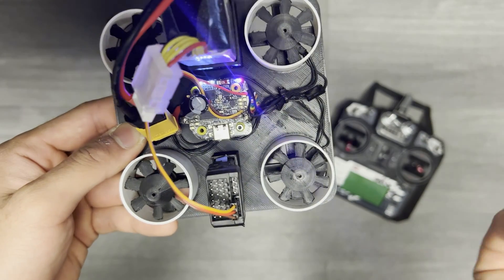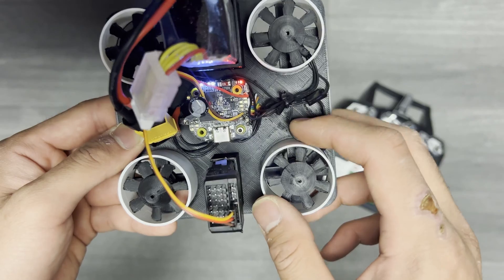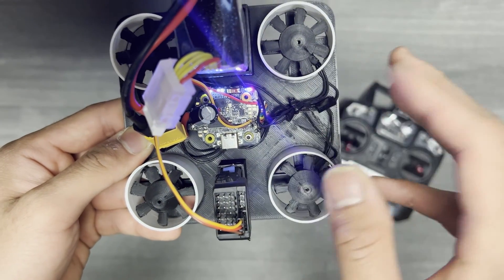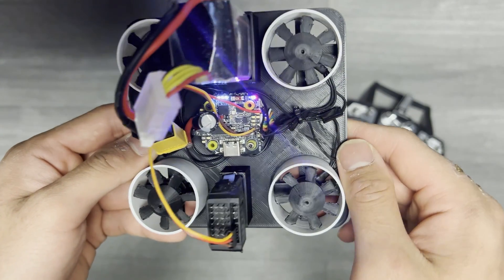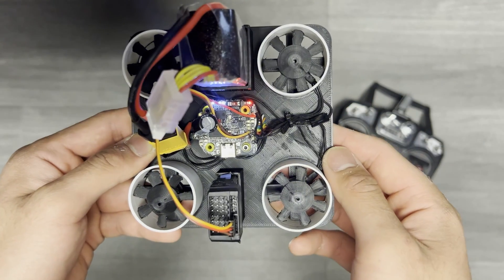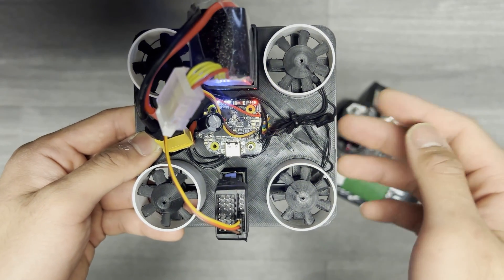Performance-wise, it's commonly shown how ducted fans are superior to a similarly sized propeller in terms of efficiency, particularly in hover. The duct eliminates much of the blade tip vortices formed by the fan, which greatly reduces induced drag and energy losses. This is a concept talked about extensively online, and the aerodynamic justification for it is relatively straightforward.